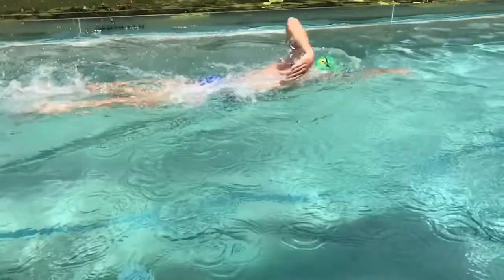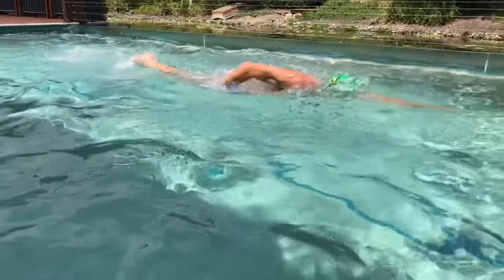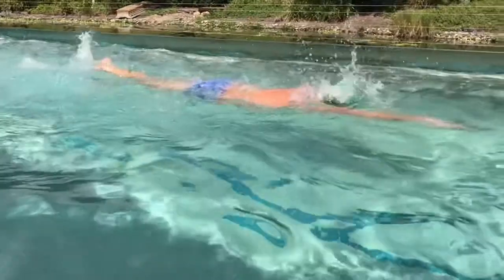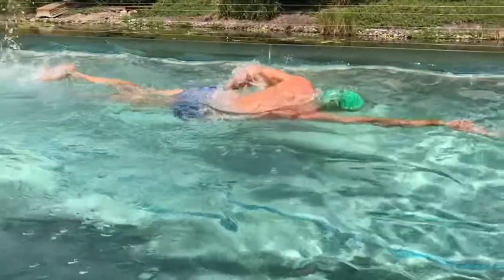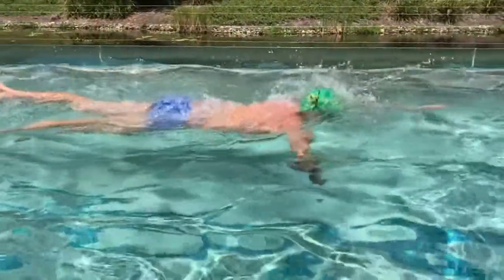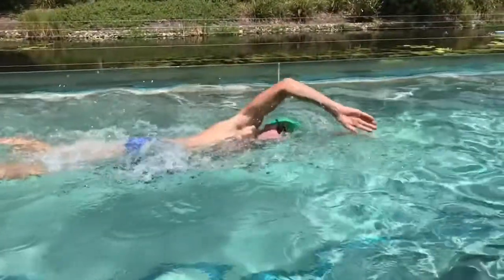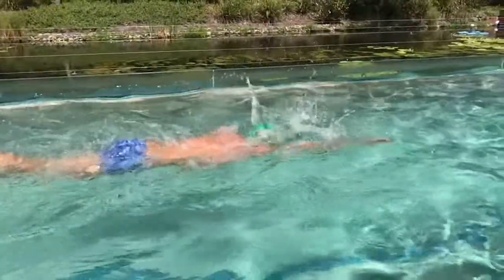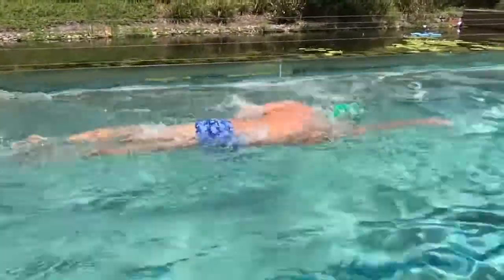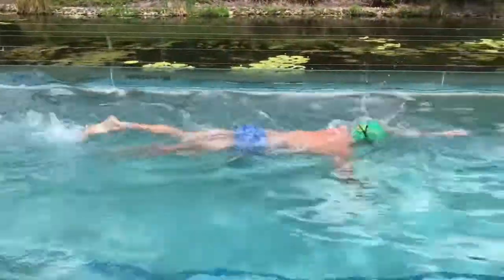When you're swimming well like this, I may not be doing catch-up technically but I'm pretty close to it. For catch-up you would leave your hand in the water about six inches below the surface in the position my hand is now, and that's where you would leave it until the other hand touches the water — and then catch. So basically I'm doing a catch-up drill here: leaving my hand until that hand touches the water, and then catching. No need to touch your other hand when you're doing a catch-up drill.